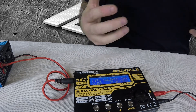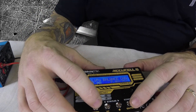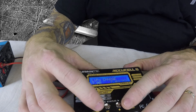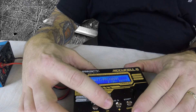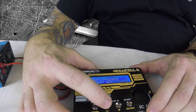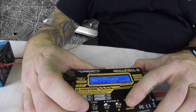Right now it's on balance charge. We don't want to balance because these are 1S — there's only one cell so there's nothing to balance. So what we've got to do is select LiPo charge. Actually, we're using LIHV instead of LiPo, so let's find LIHV. Nickel metal... LIHV. Hit start.